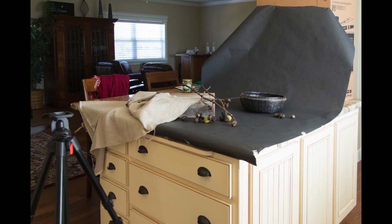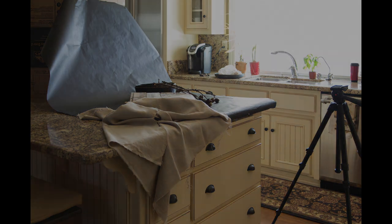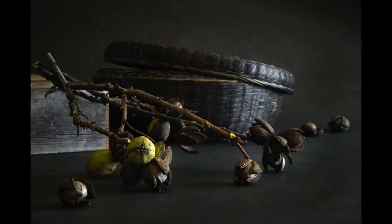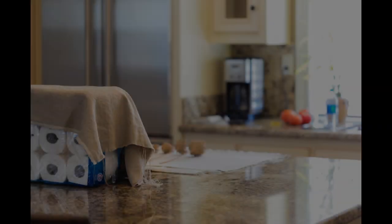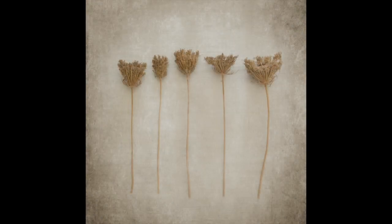Before I had studio space, I had the island in my kitchen. Here you can see the cardboard portfolio is the basis for leaning black paper against for my background. And this is my resulting image. Here's the famous toilet paper covered with linen — I'm shooting Queen Anne's Lace. Clearly I didn't have a good grasp of depth of field at that point, but I did end up with a nice flat lay for that shoot.